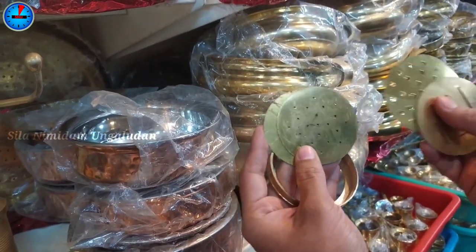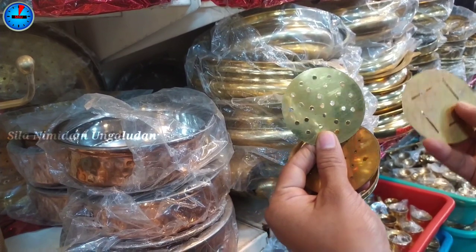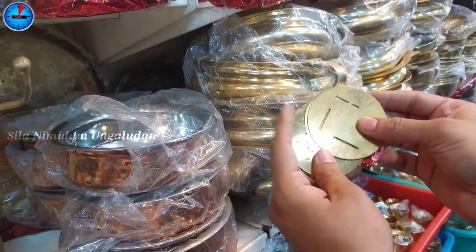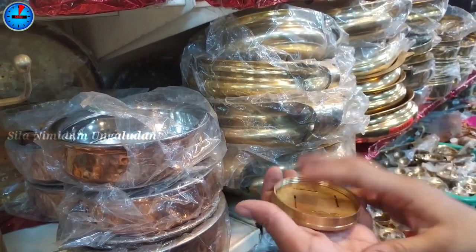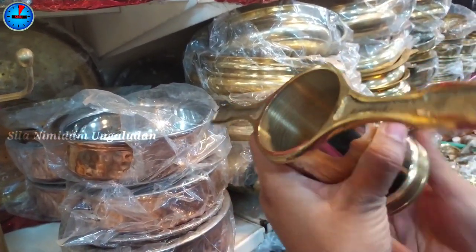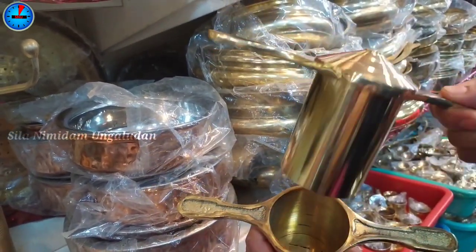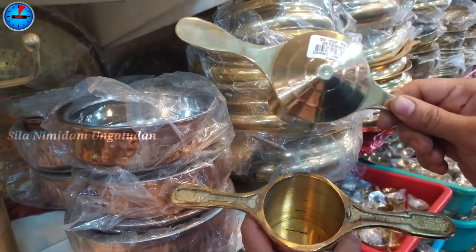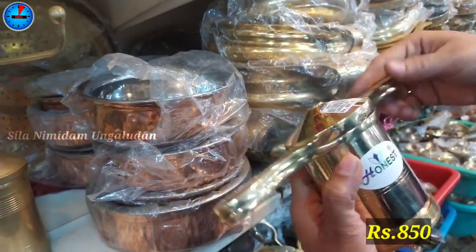There are two holes in the mirror. This is the shape we have. We screw the shape and fill the weight on the top, then press the weight on the top. This price is Rs. 850.